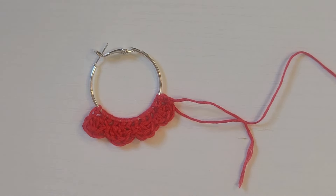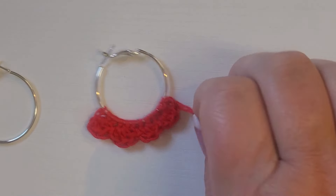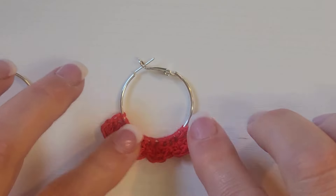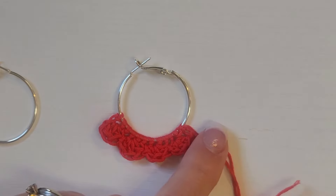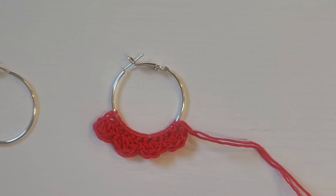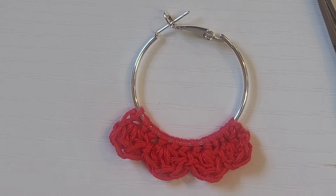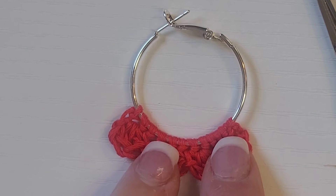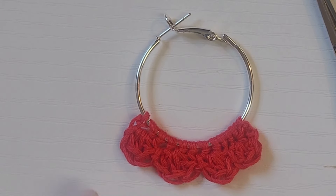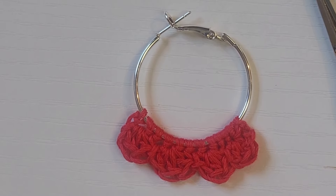Then you're going to repeat that for the second earring. The ends need to be woven in on the back. I'm going to weave these ends now and show you what this looks like without the tails sticking out. And there we are — this is what the earrings look like with the tails all woven in on the back. It's just a really cute, simple earring to make.